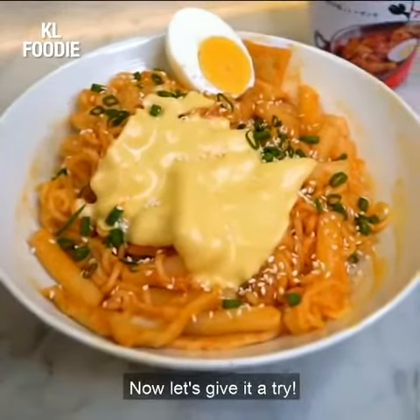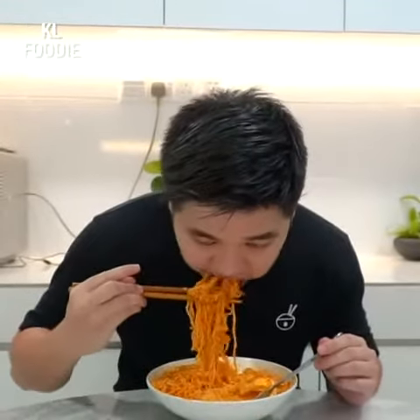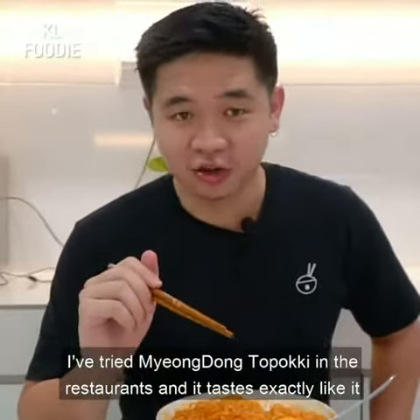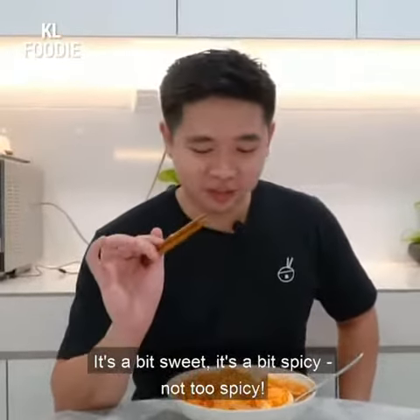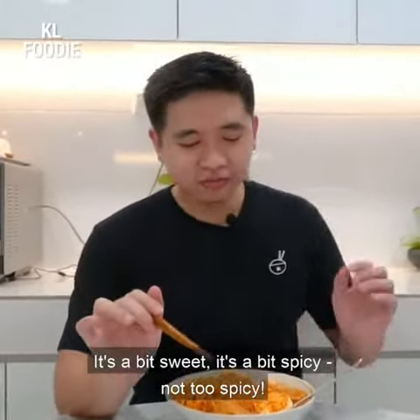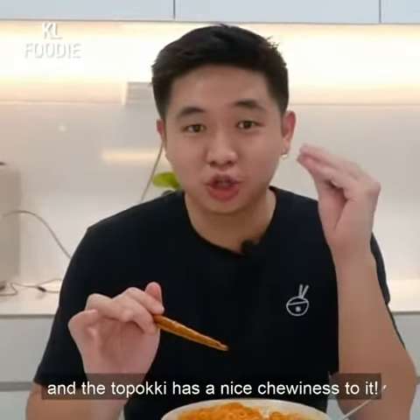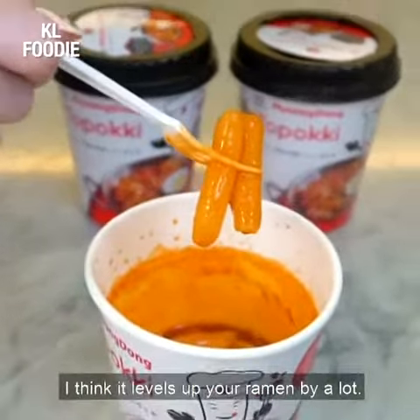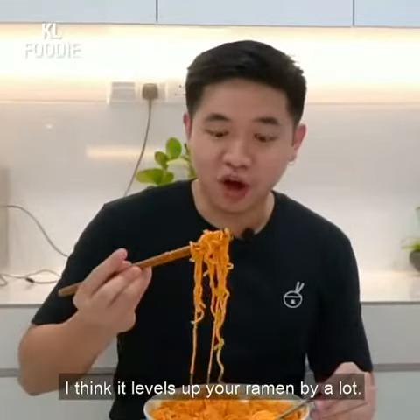Now let's give it a try. I've tried Myeongdong toppokki in the restaurants and it tastes exactly like it. It's a bit sweet, it's a bit spicy, not too spicy, and the toppokki has a nice chewiness to it. I can even eat it by itself, but when you mix it with ramen, I think it levels up your ramen by a lot.